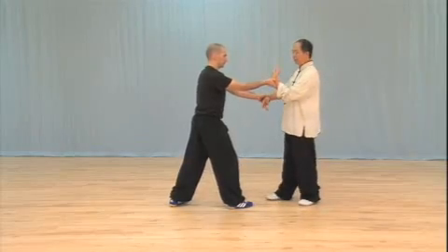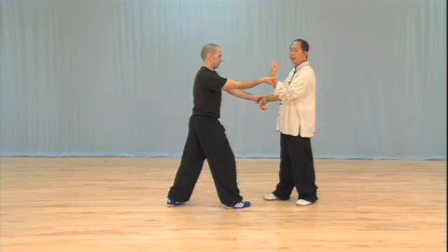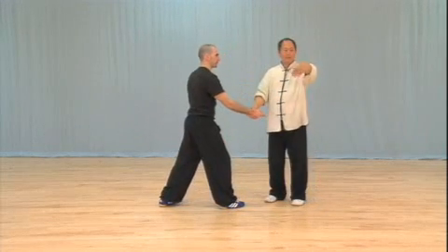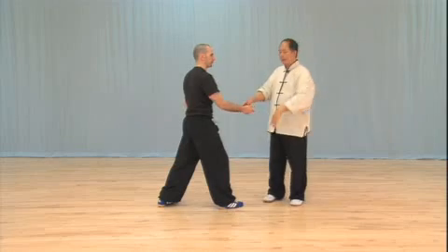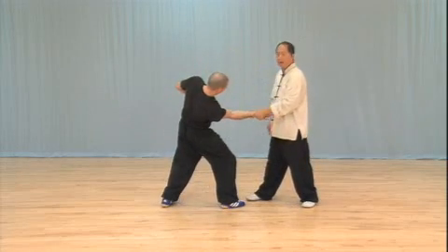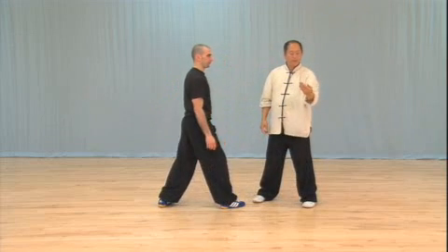If you grab it, see that's how he gets out. Now he cannot grab me anymore. Here he grabs me — once I go here, he cannot grab me anymore. So that's exactly it: you can see my hand turn this way. He turns the angle this way, now I trap him. See how fast — easy trap and the turn.